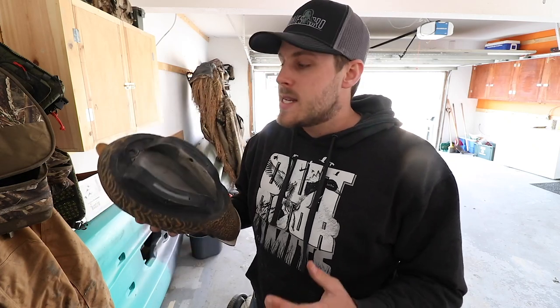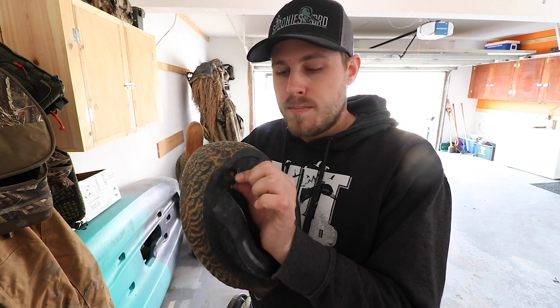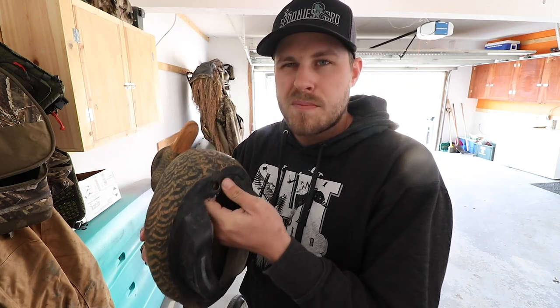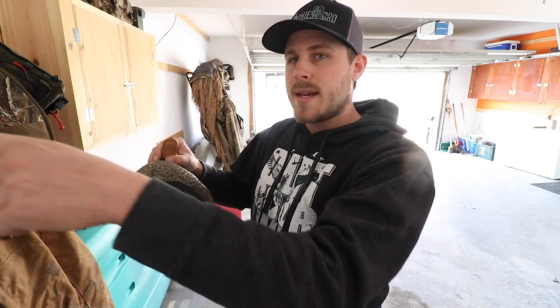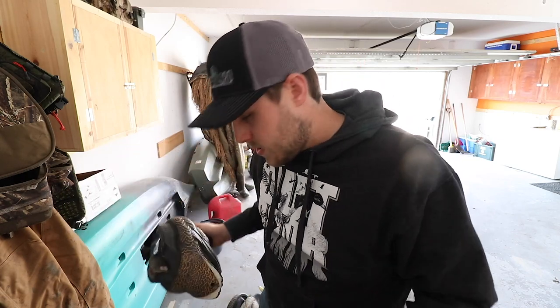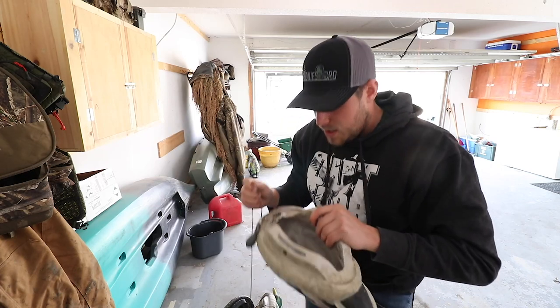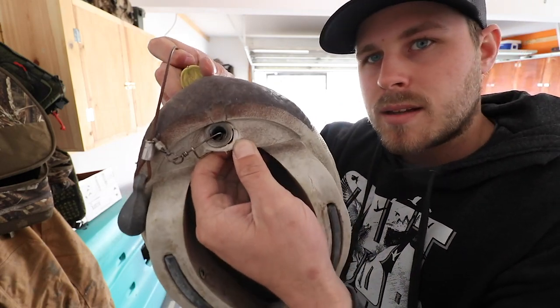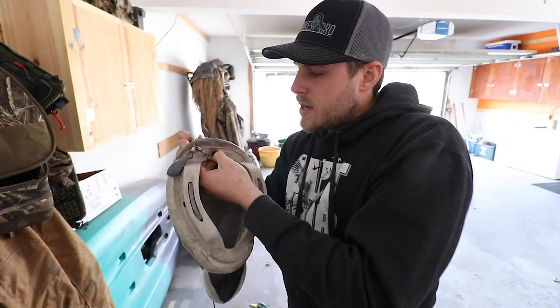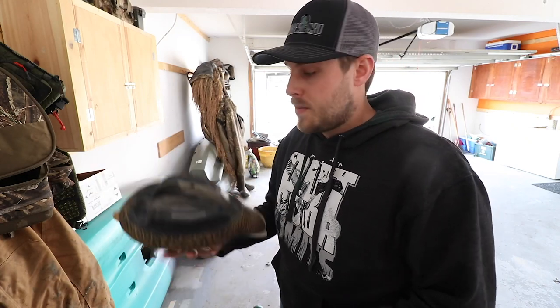Something I found out early in the season is that you have to be careful when throwing these decoys out. There's a little metal ring inside the foam plastic that holds the rig — it holds up pretty well, but sometimes if you throw it and the weight kicks, it can pull that ring out of the plastic. It's not a huge deal and didn't really affect performance throughout the season, but just be cautious because losing your rig is a pain.